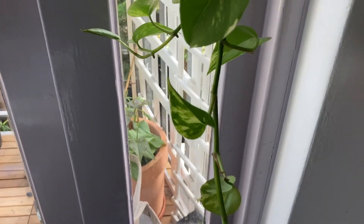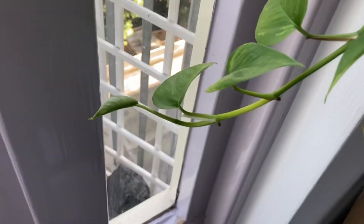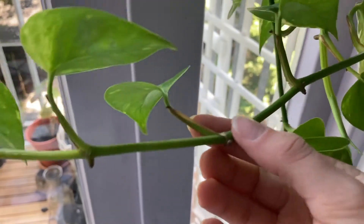Today I am going to show you how to multiply your plants. I am using my golden pothos as an example. First, you need to look out for tiny nodes on the vine — they are the key to successful propagation.